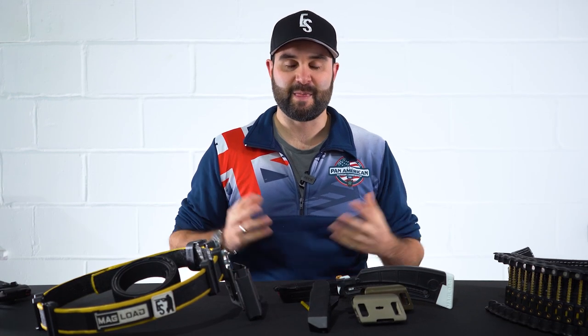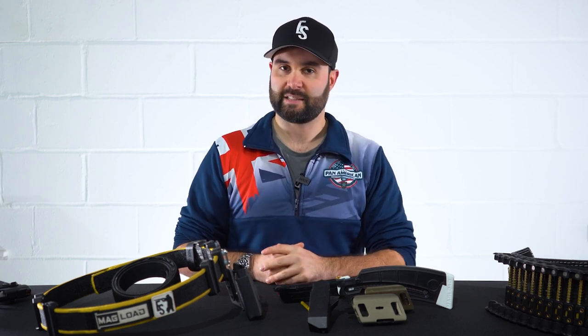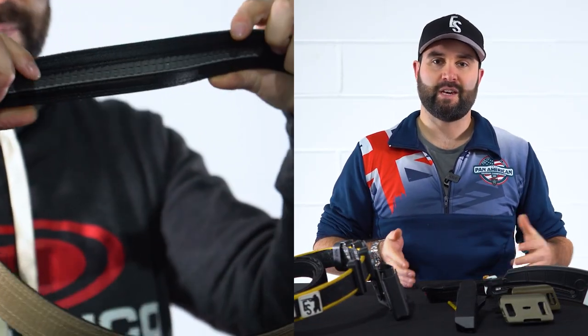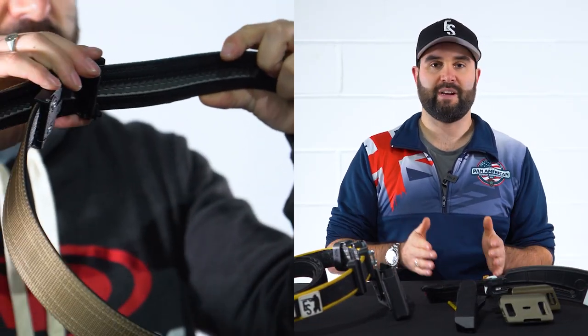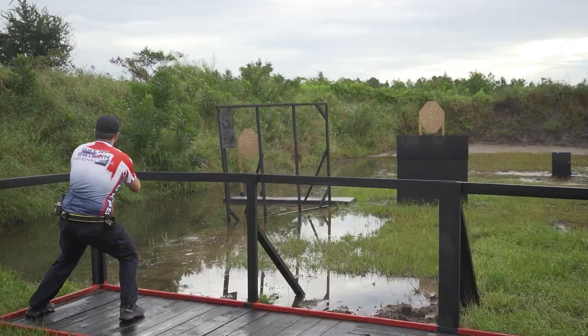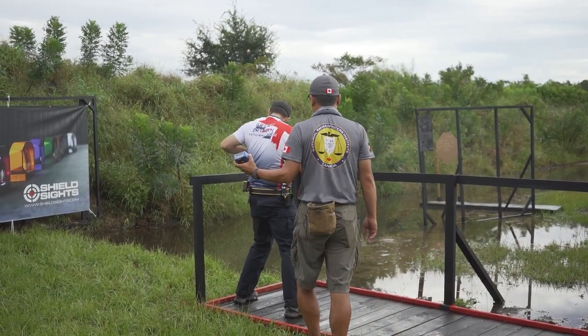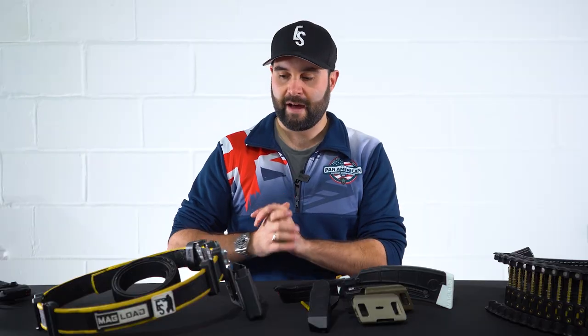Hey guys, I'm Callum. This is English Shooting — welcome back to the channel. Following my review of the Core Essentials Everyday Carry belt, where I did reference my competition belt, I thought it was about time to actually go through and take you through my competition setup.